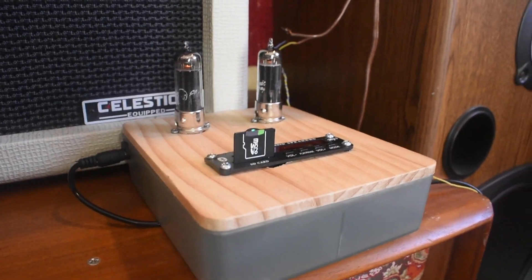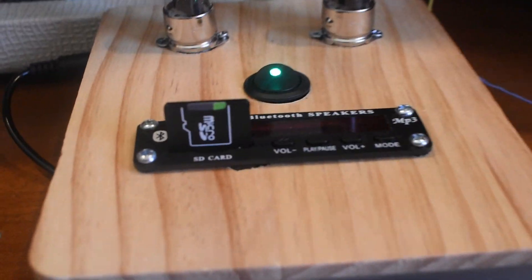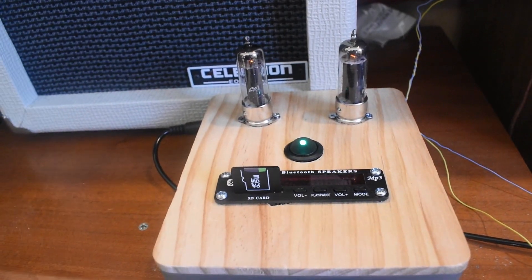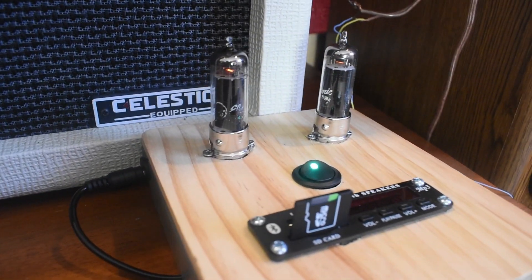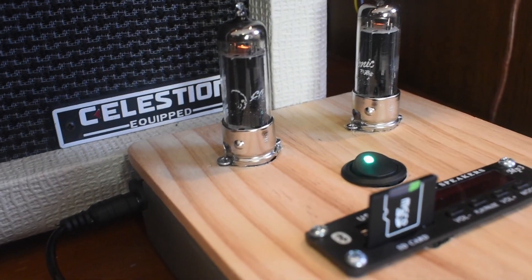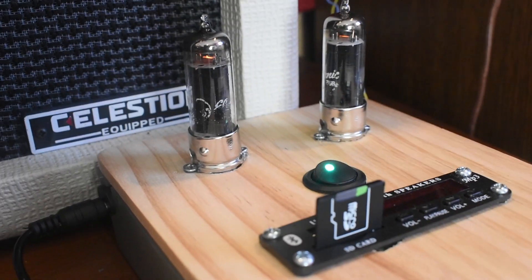Hello, I made this tube amplifier this weekend, and it runs off 12 volts with no high voltage internally. The tubes it uses are 12K5s, which are designed to operate for car applications back in the old days without needing a high voltage source.